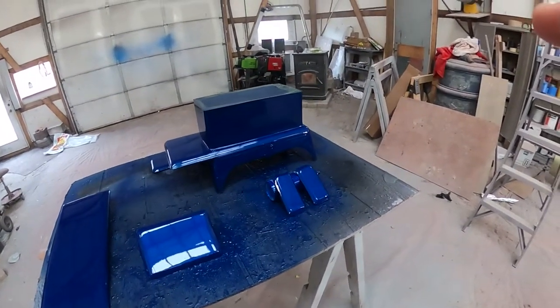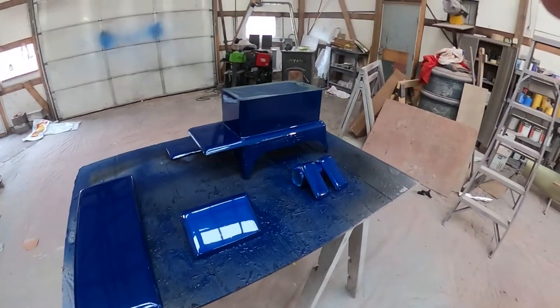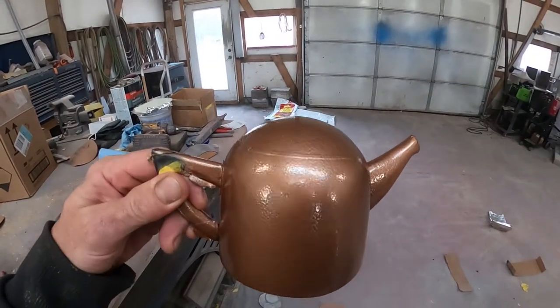Here's how this turned out. Cobalt blue. Metallic cobalt blue. Complete with heat kettle that I have yet to unmask.